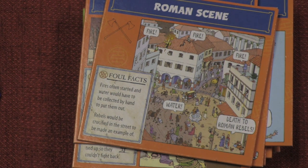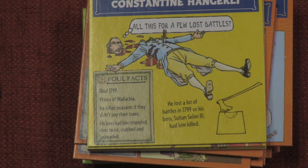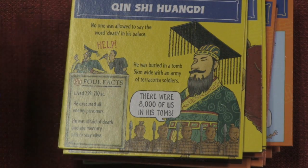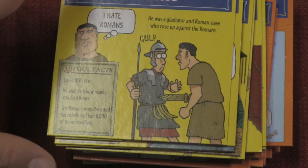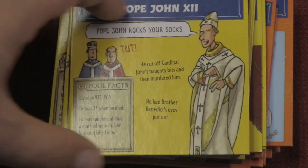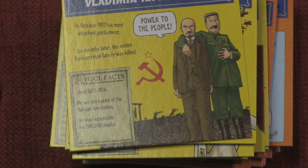Then we have horrible histories: vile villains. It says eight and over on these, but I'm not so sure — they're really gory. The pictures can be gory, it can talk about gross stuff. Sometimes it doesn't look that gross in the picture, but what it tells you can be pretty over the top. But there's a lot of different things here that teach you about all these terrible people throughout history.